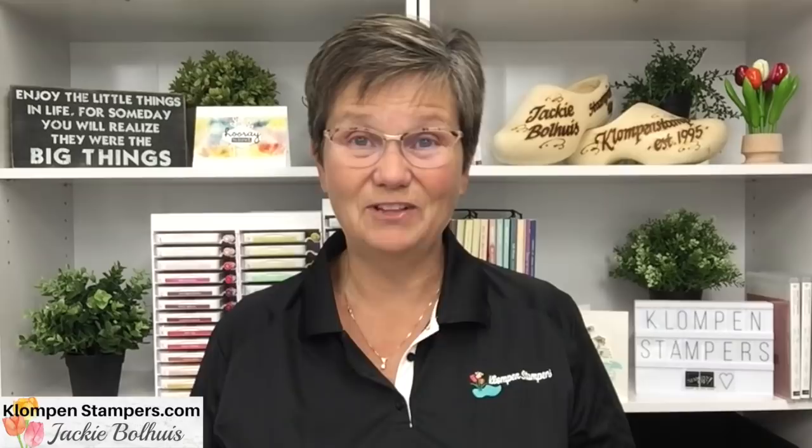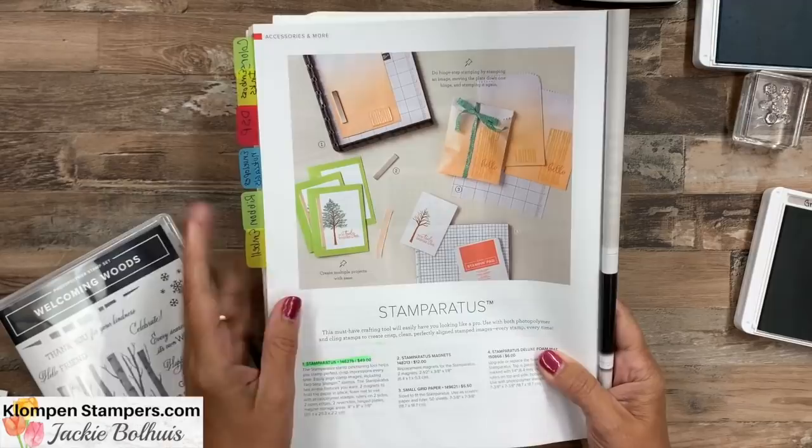I don't want to talk anymore — I want to get to stamping and show you these fun note cards. Let's flip the camera. We have quite a bit to share today: lots of little tips, not only for making the cards, but for the Stamparatus, watercoloring, and all kinds of things. Hang in there with me till the end because you never know what you're going to learn.